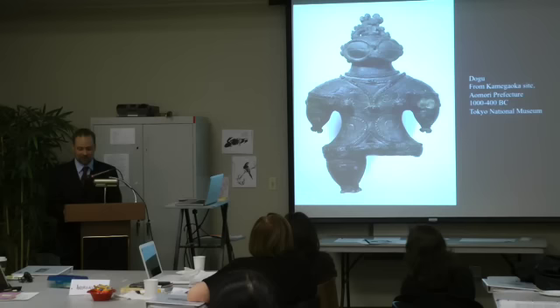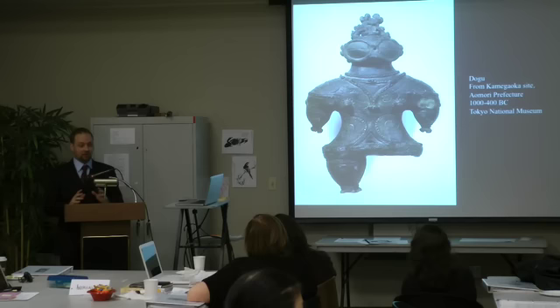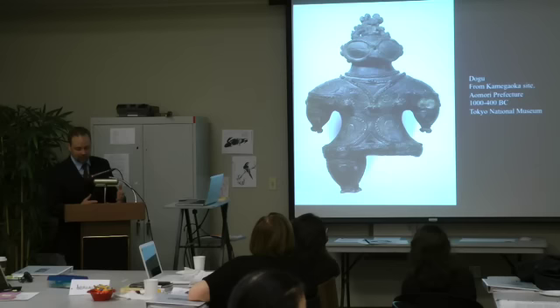All we really have are theories. We have a vague understanding that these works were likely used in rituals, and unlike haniwa, these works were only rarely used in funerals. Also unlike haniwa, they are much more abstract — vaguely representing human forms — and they don't tell us quite as much about Jomon period society as the haniwa do. We don't really know what they were wearing, for instance, just by looking at this work.